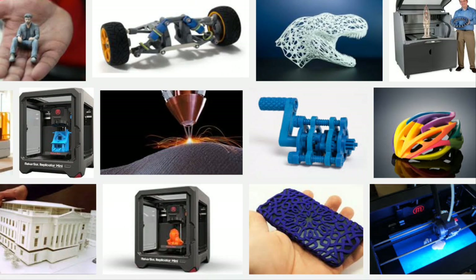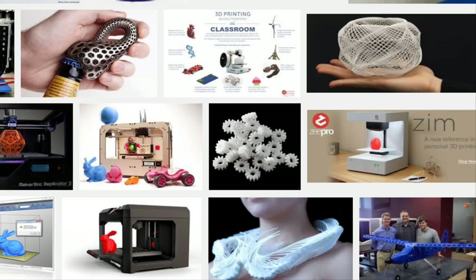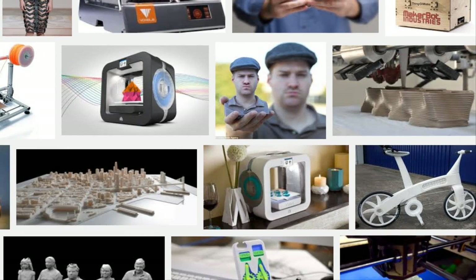Such printers, however, have traditionally been limited to three materials at a time, can cost as much as $250,000 each, and still require a fair amount of human intervention.